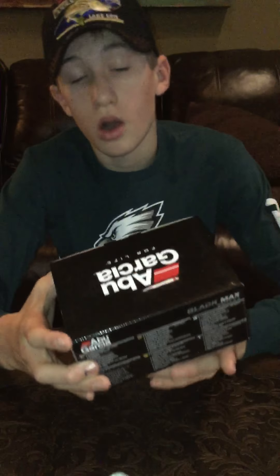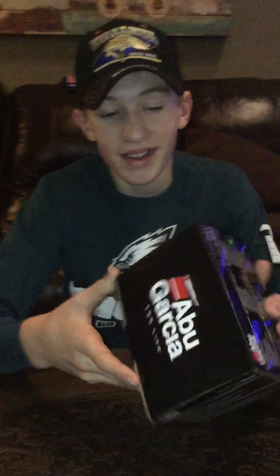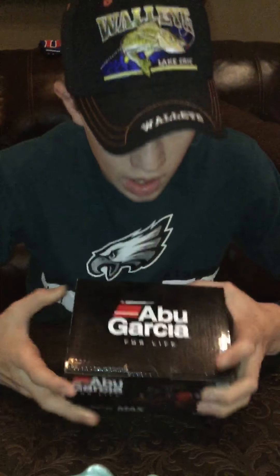Hi, I'm going to be doing a reel, or a review, on the Abu Garcia Black Max.